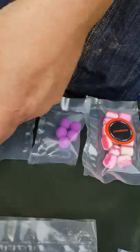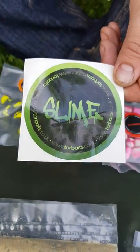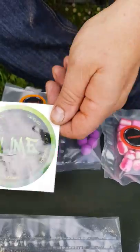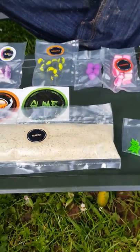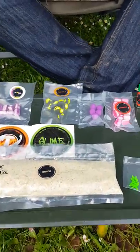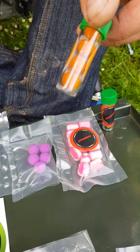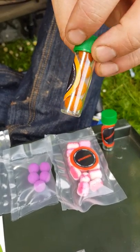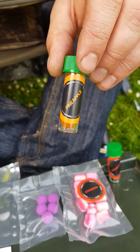We've got some bait screws and we've got the Tor Bates vinyl — they're a quid on their own, so that's good value. We've also got the slime vinyls. These are all things that you would quite possibly buy anyway.